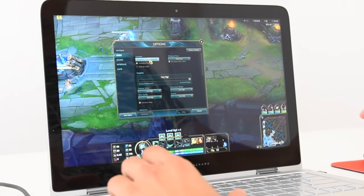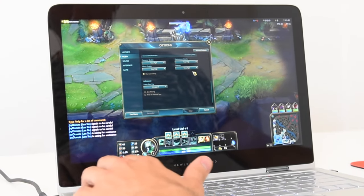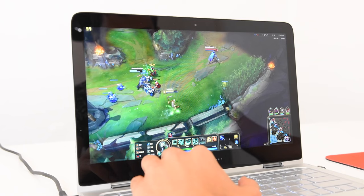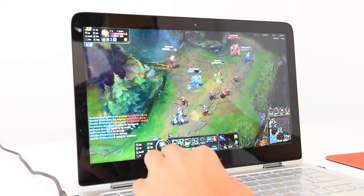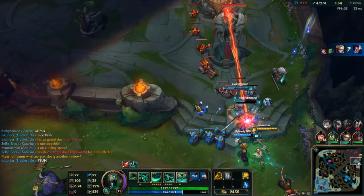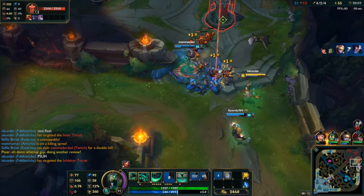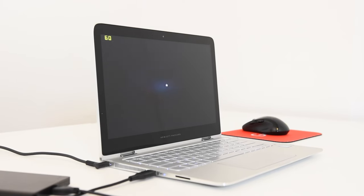Next up we have League of Legends. I decided to play a ranked game — it's been about three or four months since I last played. I had the graphics on max, everything on very high, at 1920x1080p with vertical sync off. Overall the game was running pretty good, getting around 35 to 60 FPS. During intense moments expect your FPS to drop to about 30, but I played a full game and won — it was very manageable even at 30 FPS.